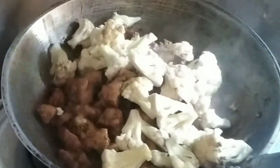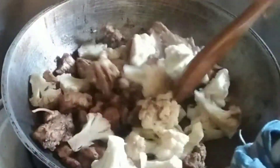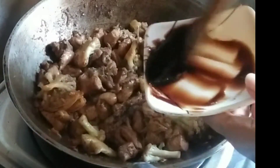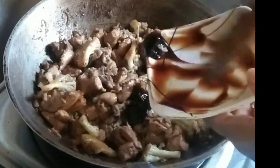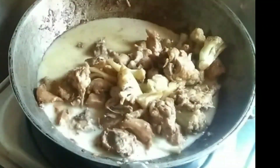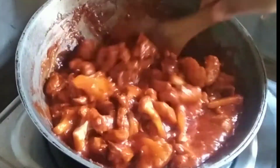After 3 minutes, add cauliflower. Add oyster sauce. Saute. And add the water with corn starch, then saute. Add food coloring and saute.